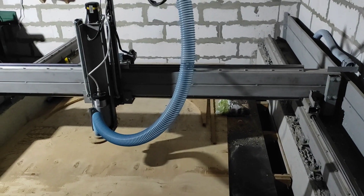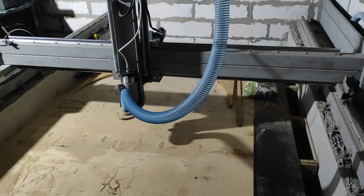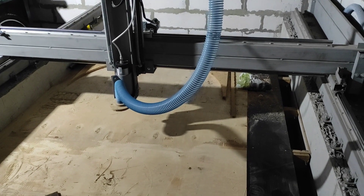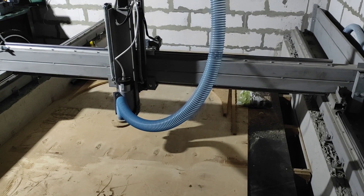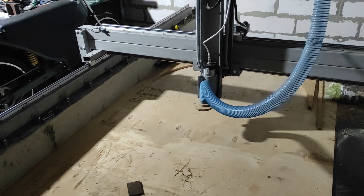В следующем видео, скорее всего, я буду делать другой станок — который будет меньше, на ШВП, жёстче, для металла. Так что ждите следующего видео.